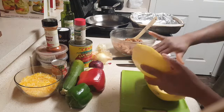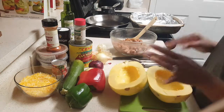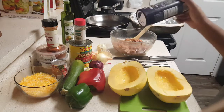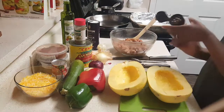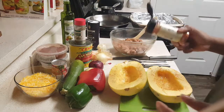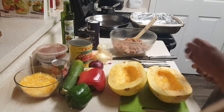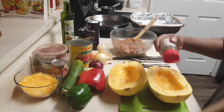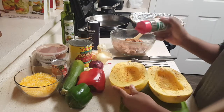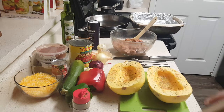This is so easy to make and it's so good. Now that I have that oiled, I'm going to season the inside with just a little bit of salt, then a little bit of cayenne pepper, and then a little bit of Italian seasoning as well — just go over it. That Italian seasoning is a nice blend of different herbs and it smells so good already.